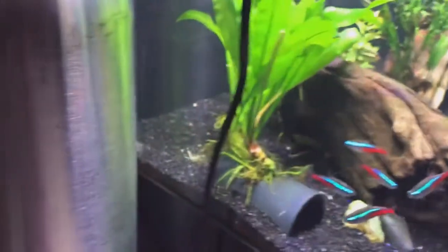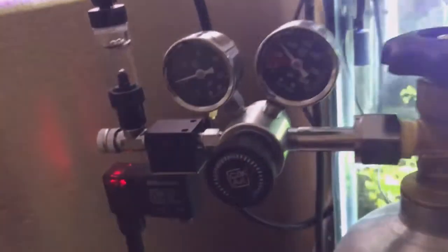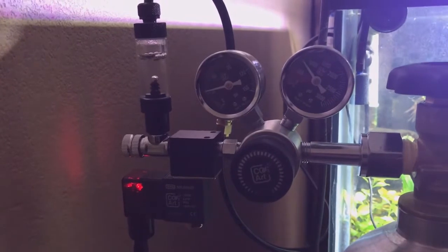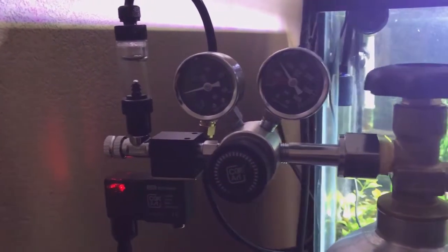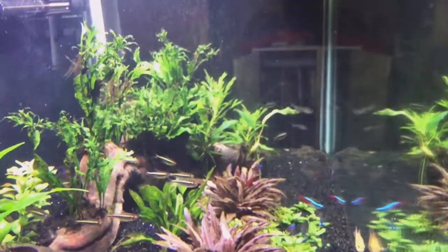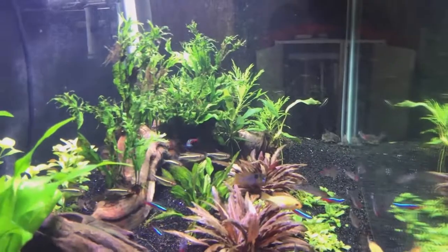I got rid of that taller Anubias — I just really didn't like the way it looked. There was a leaf that I knocked off in my last water change; I guess I forgot to grab it. There's the CO2 Art setup. I slightly increased the bubble count. I don't want to increase it too quickly because I have it turning on two hours before the lights come on and turning off an hour before the lights go off, so I don't want to gas my fish before the lights come on and the plants can start producing O2.